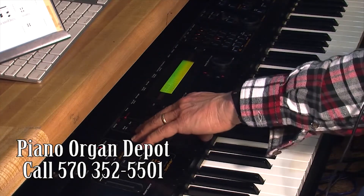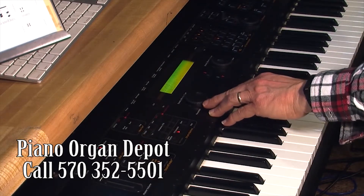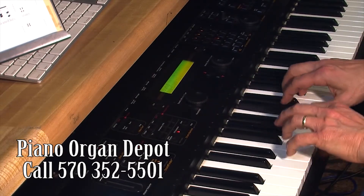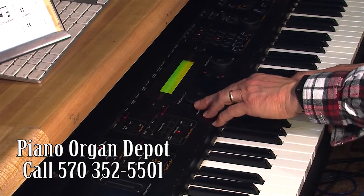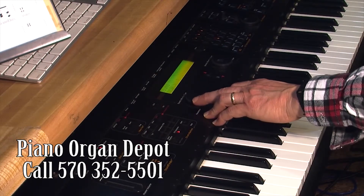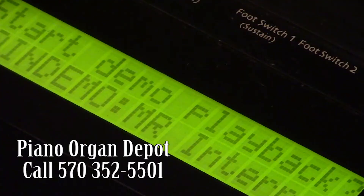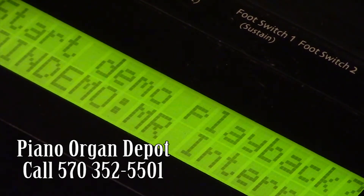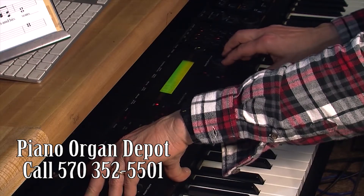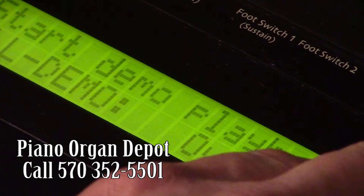Now let's see if I can recall that idea. There are just so many different sounds — the video is going to be kind of long if I keep going, so what I'm going to do is put a demo on. This has quite a few different demos. Let's scroll through them. Here's one called Overture — let's see what that sounds like.